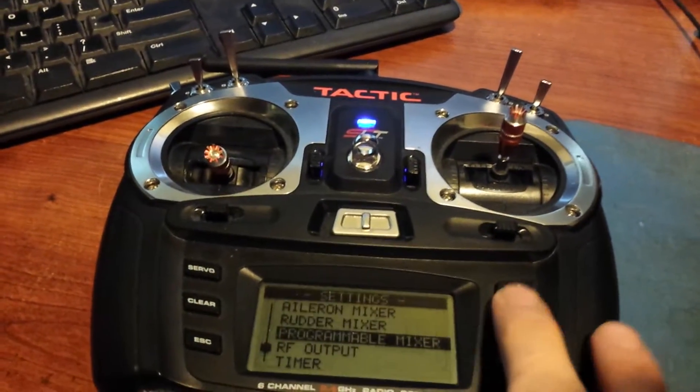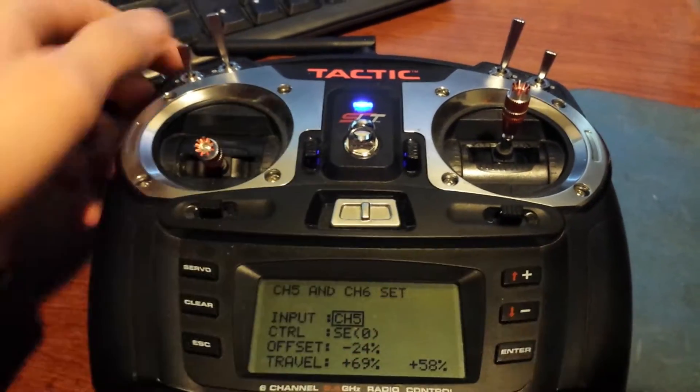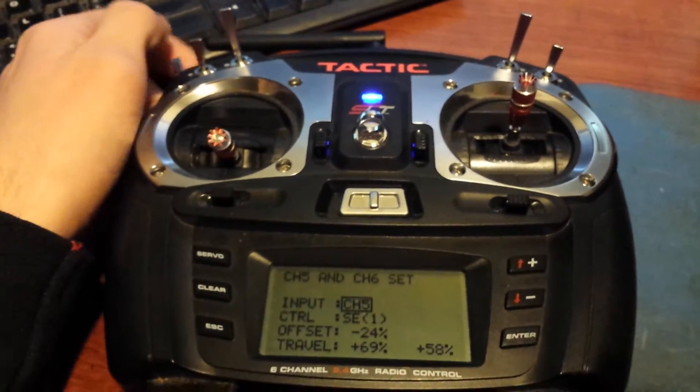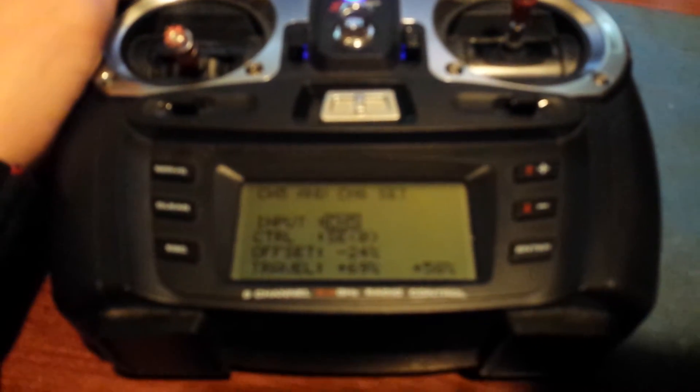This is a 6-channel setup. The 5th channel — which is usually your flight mode selector — goes on your 3-position switch, and then you set these as your offsets.